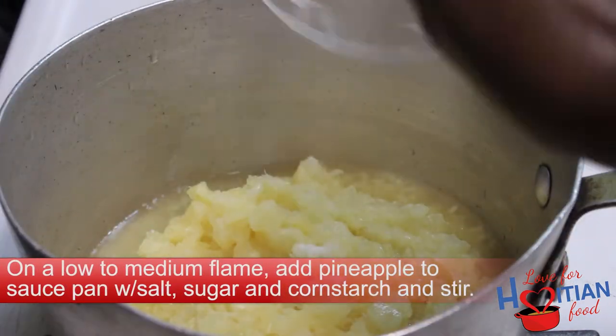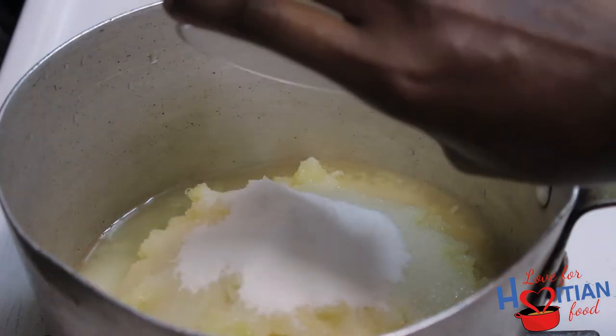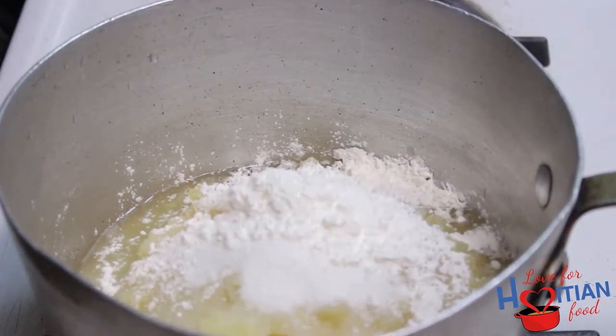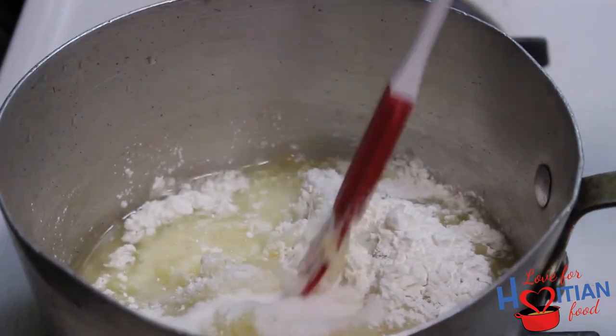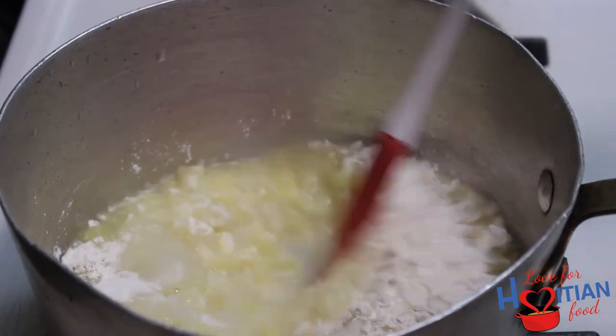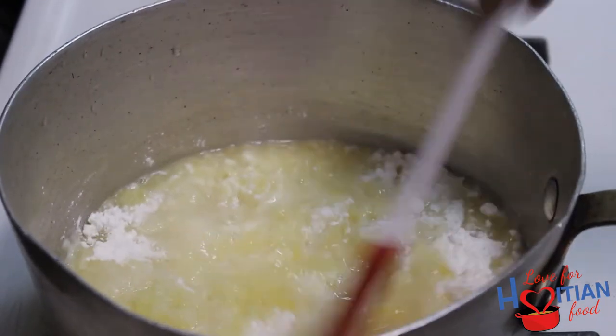add pineapple to saucepan along with salt, sugar, cornstarch, and stir. Just keep stirring until everything is mixed well.